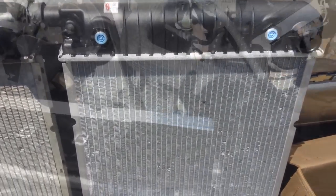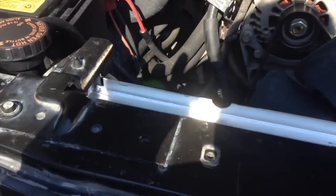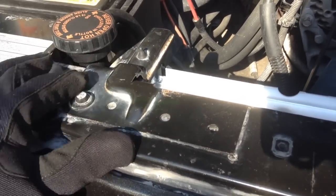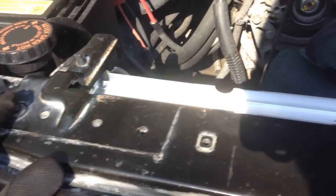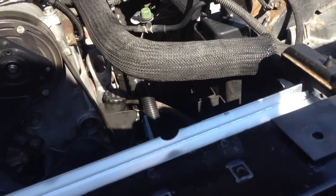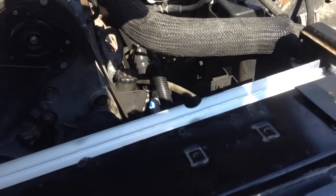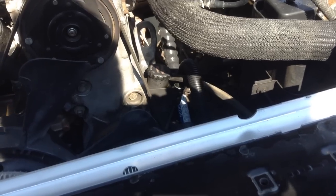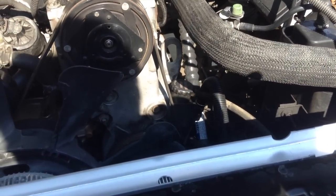We've got that new radiator installed now. I've gone ahead and installed the top saddle insulators and brackets — these are 71 inch pound torque on the 10 millimeter bolts on both sides. That 71 inch pounds will be the same torque for the two side bolts on each side, so four total on the upper fan shroud plus the three in the front, all at 71 inch pounds.